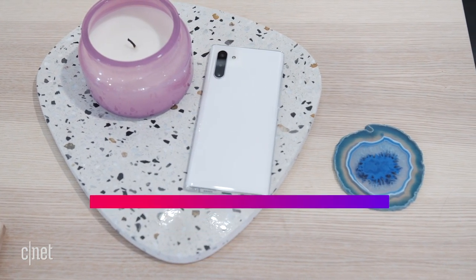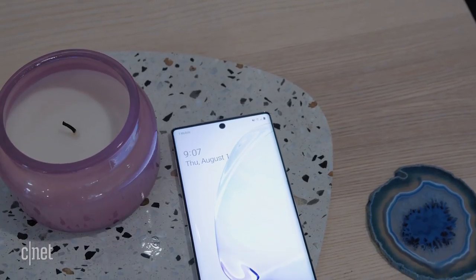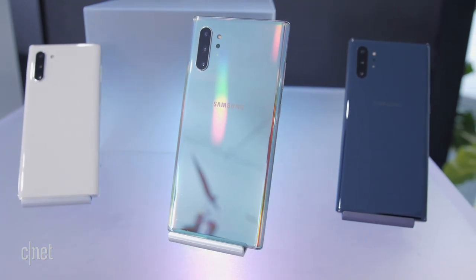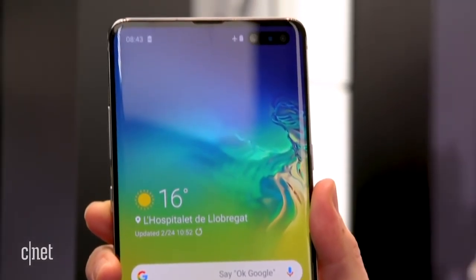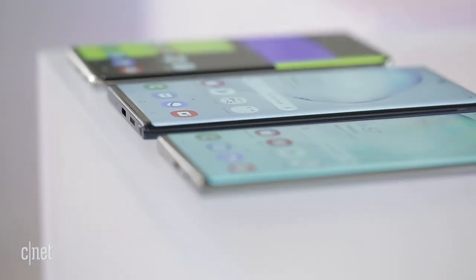Bringing it all together: Samsung says the Note 10 is an entry-level Note for people who want a big screen at a slightly cheaper price without needing every feature, while the Note 10 Plus plays the traditional Note role as the power-user phone with the best of everything Samsung made that year. This year things are more complicated with the Galaxy Fold and the Galaxy S10 5G, which is actually more expensive than the 4G Notes. There are a lot of Samsung phones right now, and it's a little confusing.